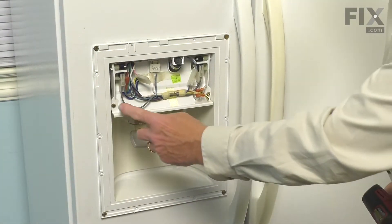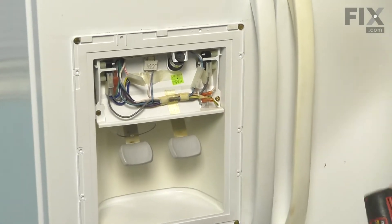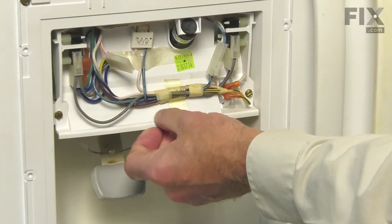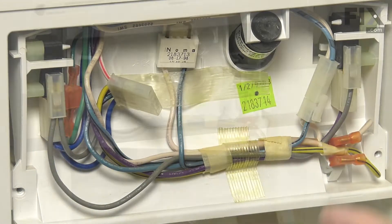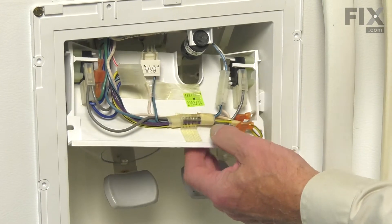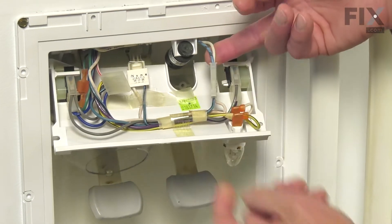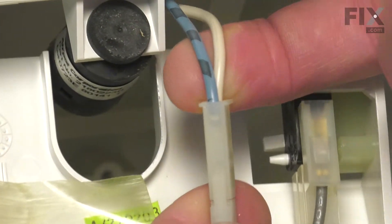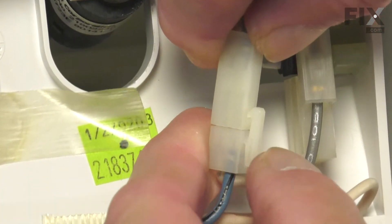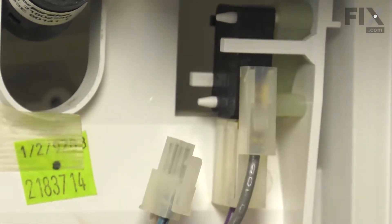Our next step will be to remove these two quarter-inch hex head screws that secure that assembly to the housing. We can lift that away. Next, we'll release this two-wire harness on the right-hand side — we'll need to release the locking tab first and then separate that harness.